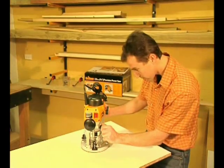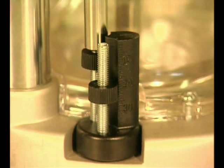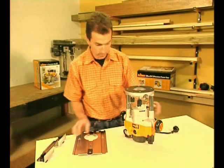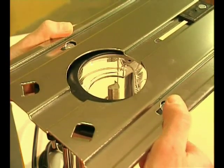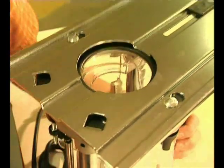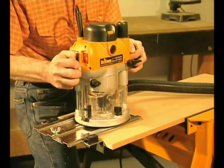Of course, all of these features are just as useful handheld. A twin turret stop with precise calibrations allows convenient plunging to pre-set depth positions. This versatile guide makes working handheld a pleasure. It quickly mounts to the router base for maximum control, providing excellent support for edge work and accurate fence adjustment for trenching and rebating.